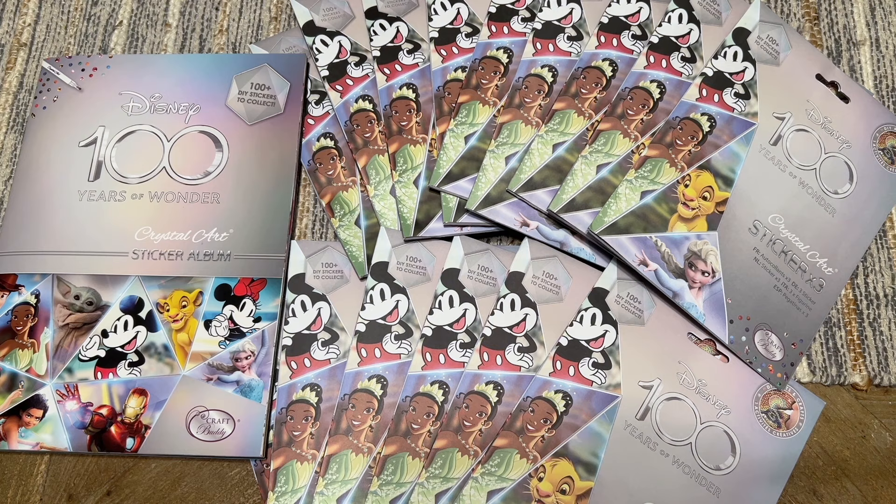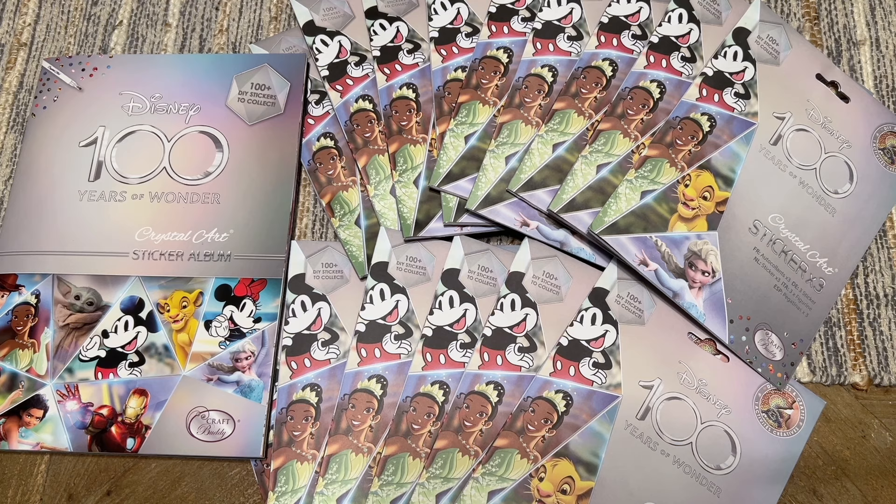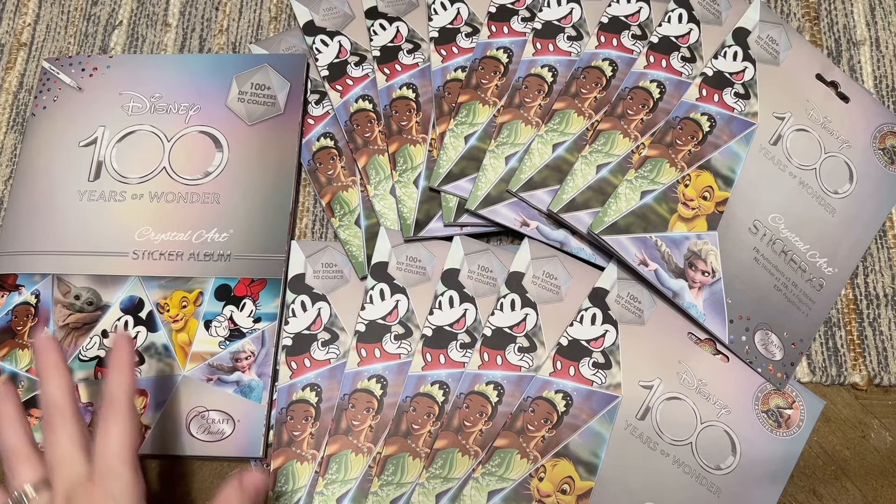Hello everyone, welcome back to my channel Diamonds and Washi. Today I'm here with another round of blind bag or mystery unboxings. I've done a few of these videos so far specifically surrounding these Disney 100 Years of Wonder Crystal Art sticker album packs — I'll have the link below if you're curious. Quick recap: this is a series, a collection of goods that Craft Buddy UK has on their website.